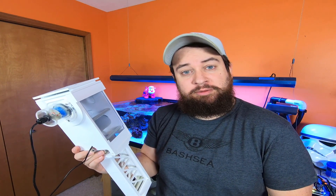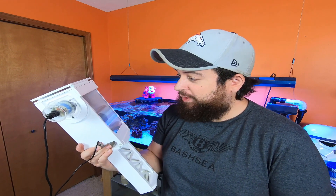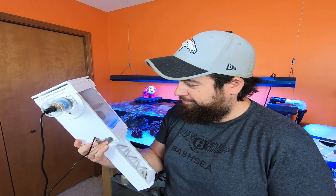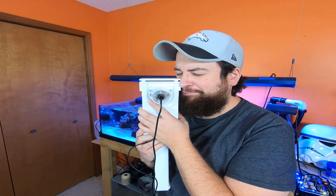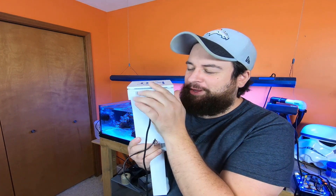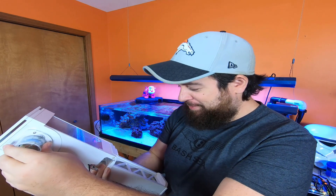Well, we had a good run. It's been nice knowing you. It's okay — you'll find a new home, I promise.